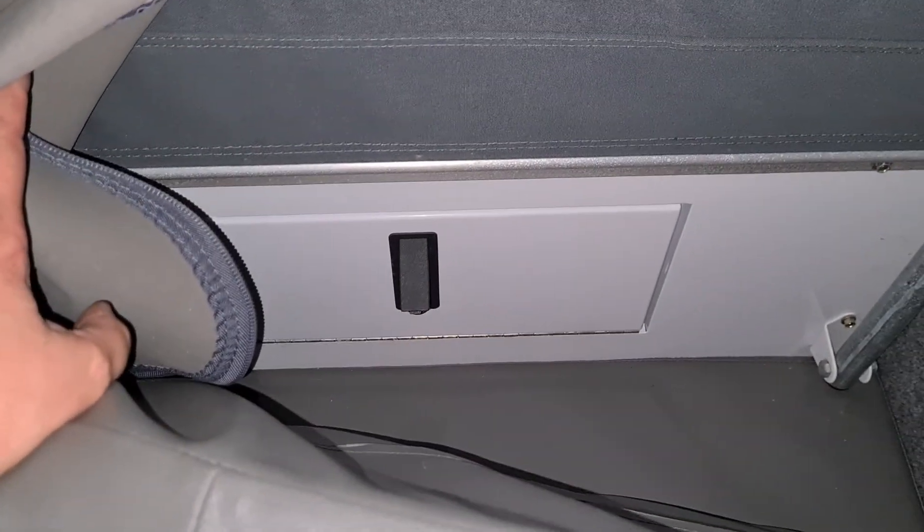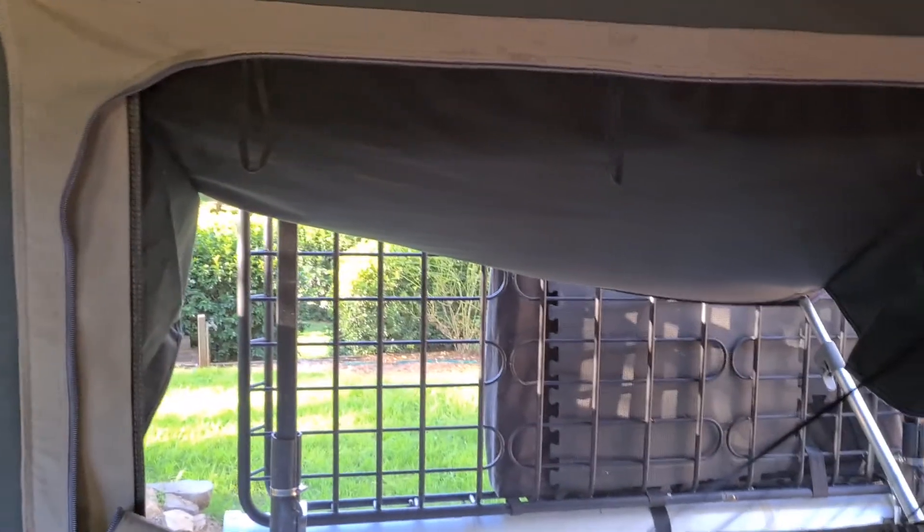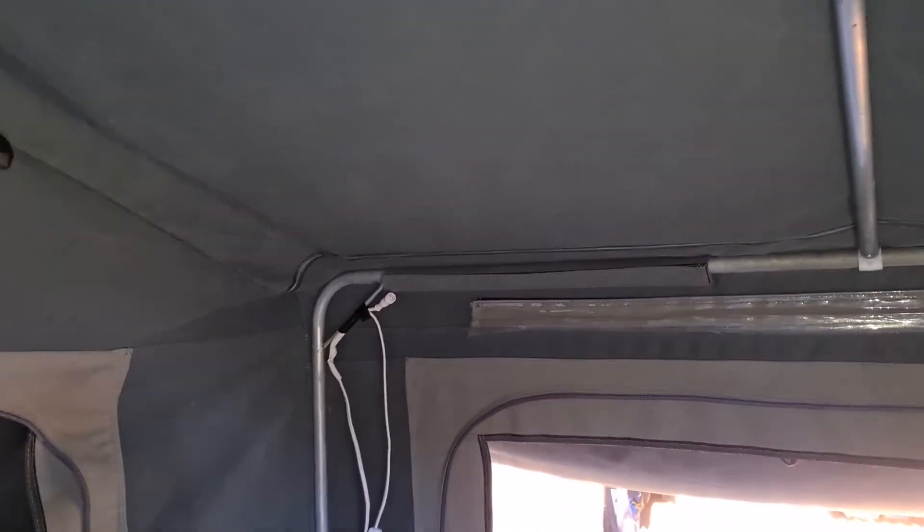Back here is a full-width hatch. I put the internal spreader bars in — there are also bars that hold up the bed end. All the windows have exterior awnings but they've all got interior zip-ups, so if it starts blowing a gale you can just quickly zip up from the inside without going outside. You've got velcros around the place for wiring, and you can hook up more lights at each end.